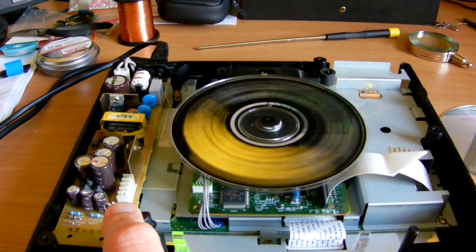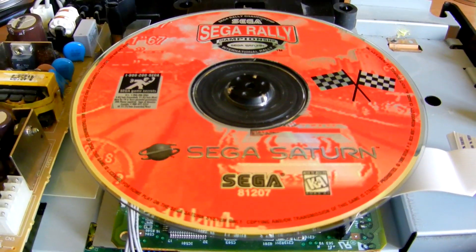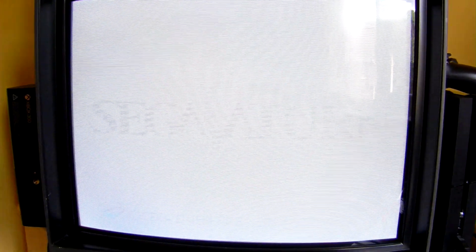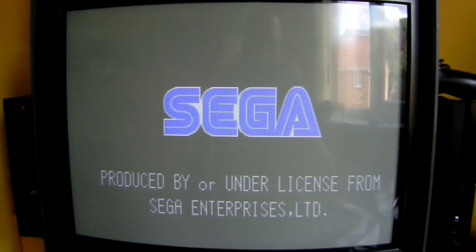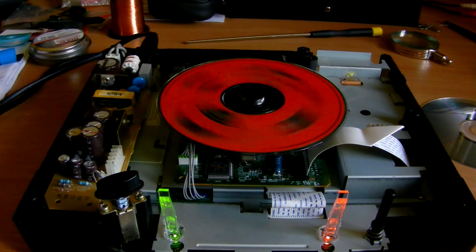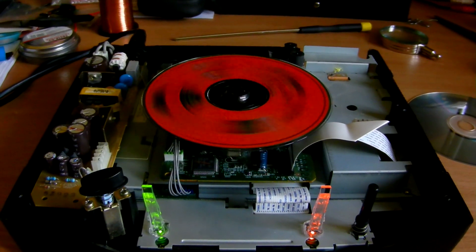I'll also try a US disc — a US version of Sega Rally — in the UK PAL machine. It's spinning up — and there you go. So there you have it: a fully region-free Sega Saturn, achieved by replacing the regional encoding chip on the main board. Hope you enjoyed the video guys and I'll speak to you again soon.